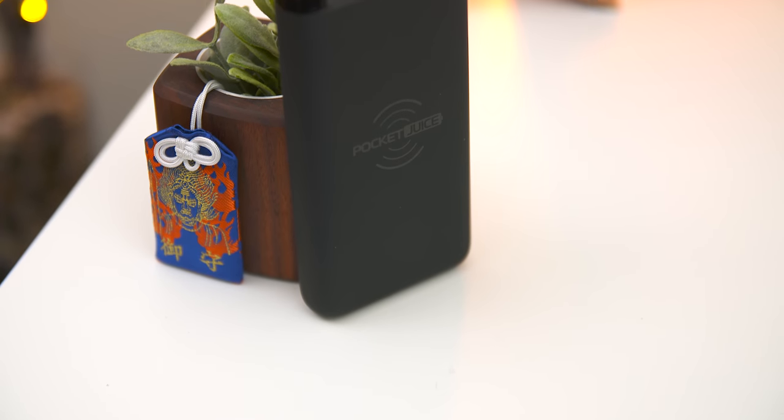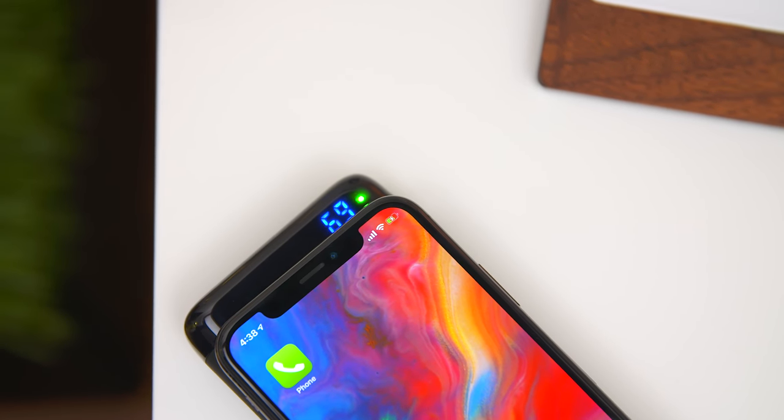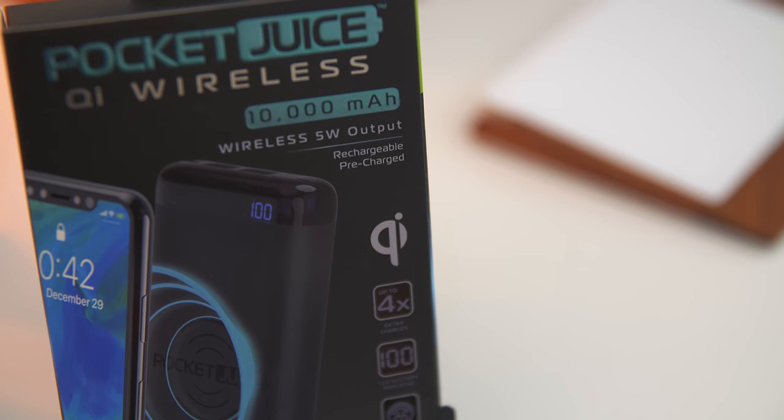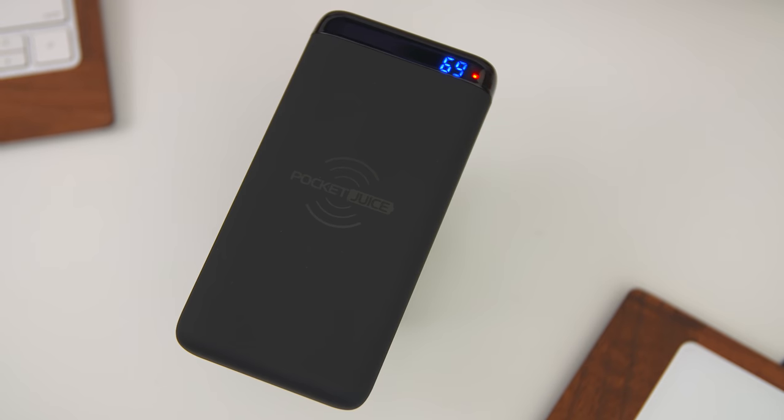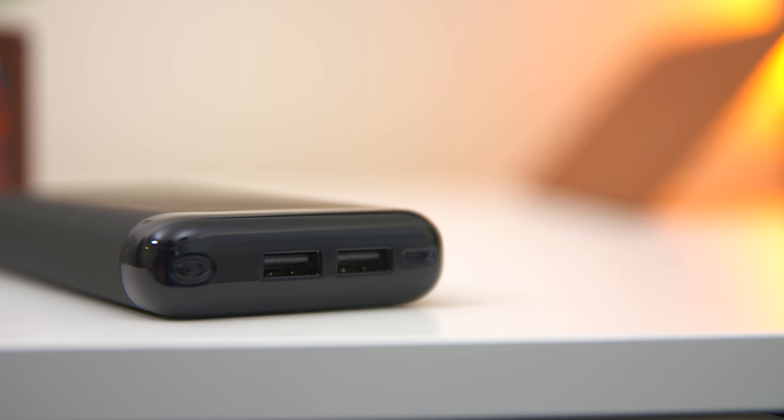Next up is a gift a lot of people will find useful — the Pocket Juice Qi Wireless Portable Charger. It's a portable charger, so you can take it with you if your phone dies outside without needing to find a wall outlet. What's special about this one is that if your phone supports wireless charging, you don't even need a cable — just slap your phone on top and it starts charging automatically. This is a 10,000 milliamp hour version, and there's also a 5,000 milliamp hour option if you want less. It also has an LED indicator that shows the exact battery percentage remaining, so no more guessing. If you have one of the new iPhones or any phone that supports wireless charging, this is definitely worth a look.